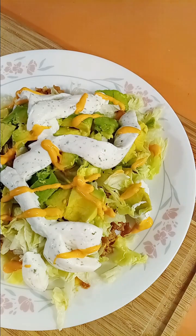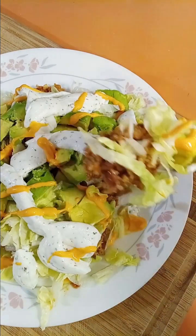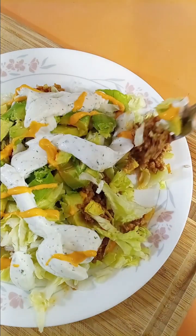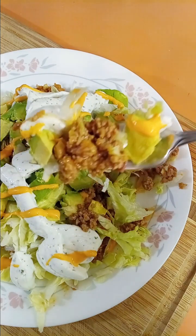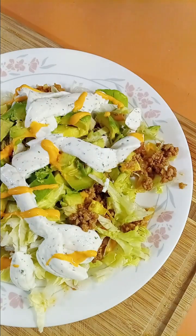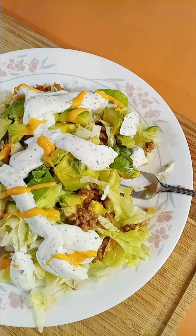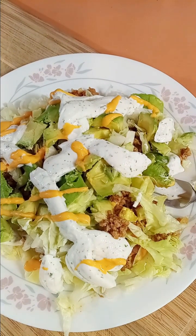Let's give it a try. Get some of that turkey meat, some of that lettuce, a piece of avocado. That's a yummy bite! Mmm, that is 100% a yummy, low-carb, delicious bite.